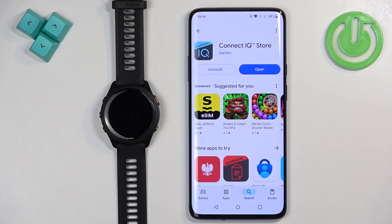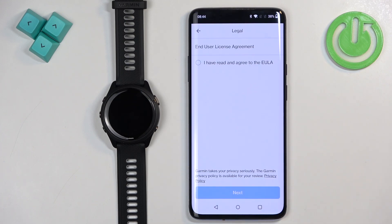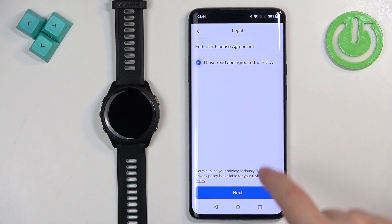Once the Connect IQ Store application is done installing, tap on open to open it. On the welcome screen, tap continue, check the box, and tap on next.